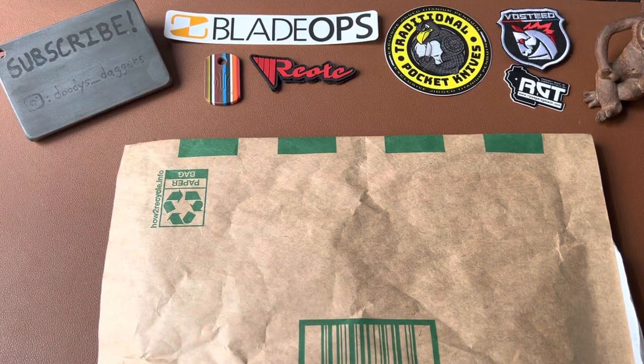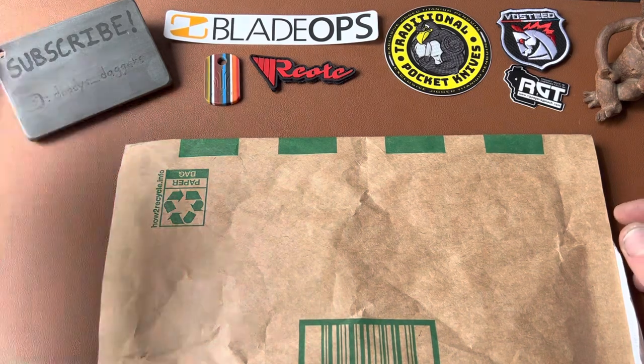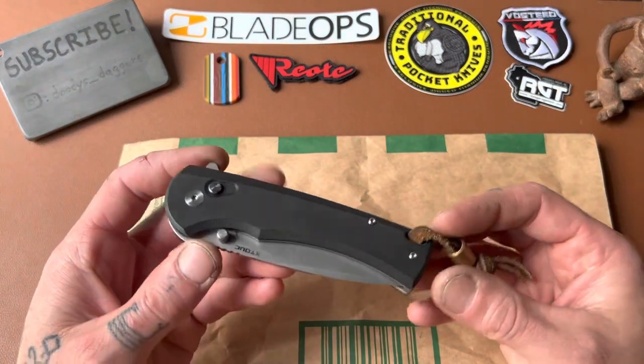Okie dokie, what's up dudes? We got an unboxing today. This is a package that was sent to me by a company — a new company — and they've sent me a knife before. It's called X-Touk.